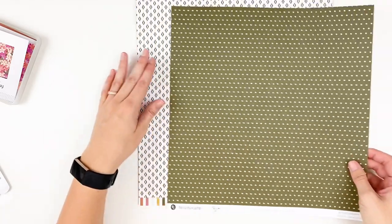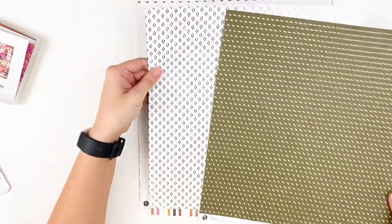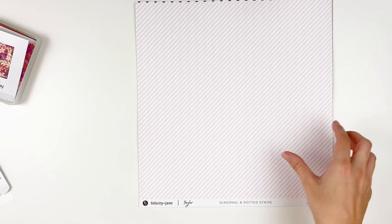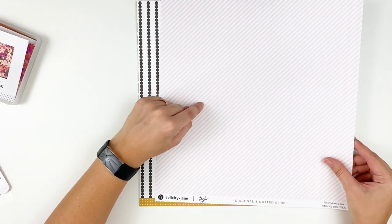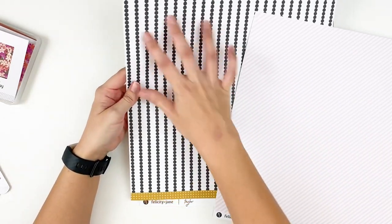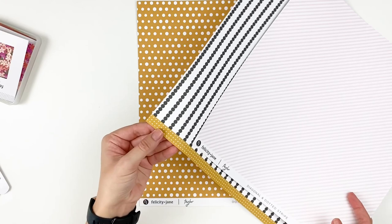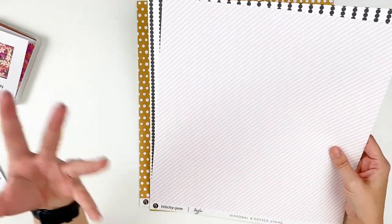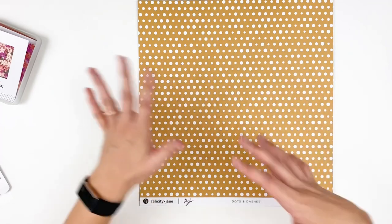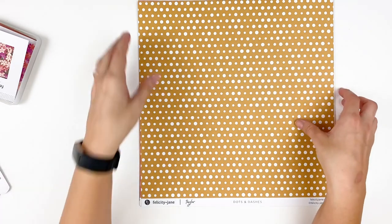Next we have Swiss Dot and Diamond — a really pretty deep olive green with a white dot, and then a black and white diamond on the back. Great for layering. Then Diagonal and Dotted Stripes: a pink and white diagonal stripe, and then this fun bubble stripe that feels very 60s or 70s retro to me, with a mustard yellow branding strip. It's a fun pop of light pink, which you don't typically see in fall, matched with a mustard yellow, which is a common fall color. I love that you can mix and match and carry this kit into other months.